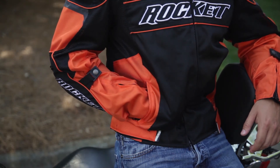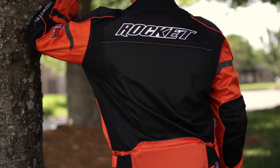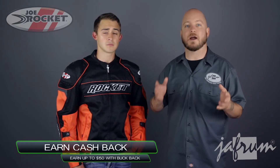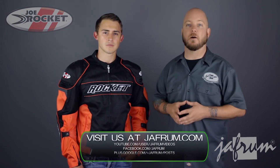The Resistor Mesh Motorcycle Riding Jacket from Joe Rocket is a fantastic choice for the athletically built street rider looking for a highly breathable jacket for warmer weather. Thanks for joining me for a closer look. To see more from Joe Rocket, subscribe to Jaffram on YouTube, or click the link below to go to our website. If you have a question, leave a YouTube comment, click the live chat icon, or give us a call at 1-877-GO-HELMET.